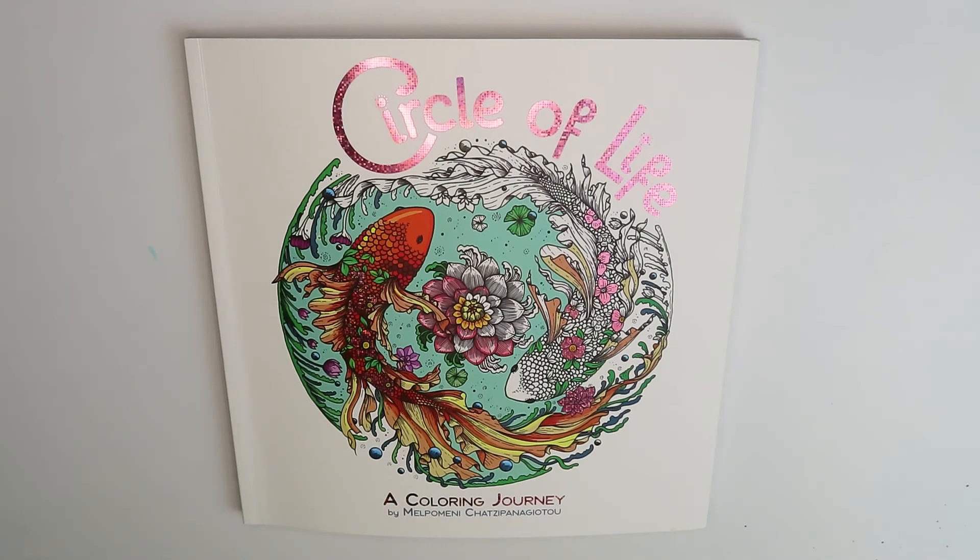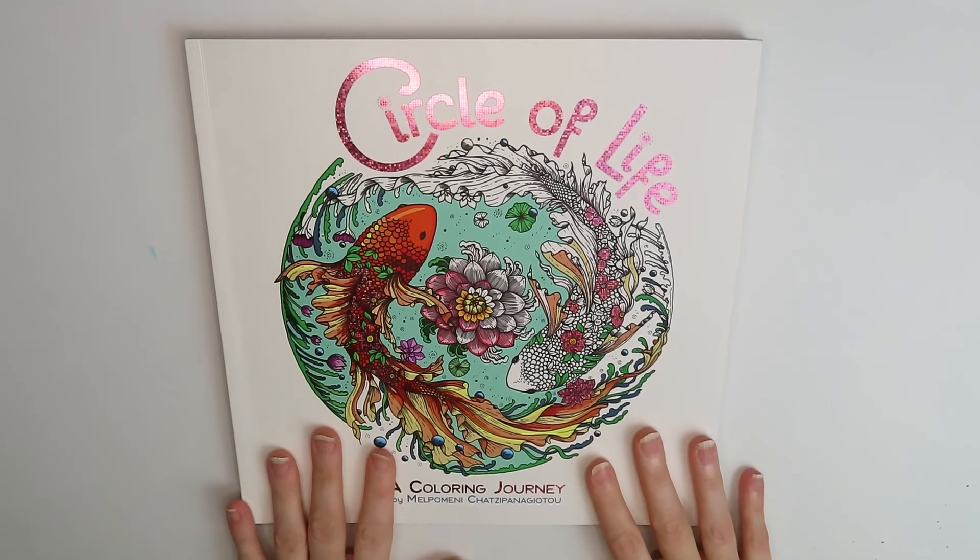Hopefully if you're having a rough week also, this will inspire you to take a look. Maybe consider buying it for yourself if you have the money, or just take a moment to breathe and relax and look at some pretty pictures. So that said, I'm going to try to stop talking. We're going to do a flip through.